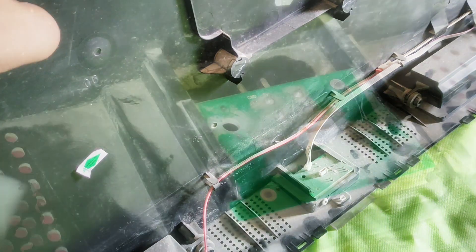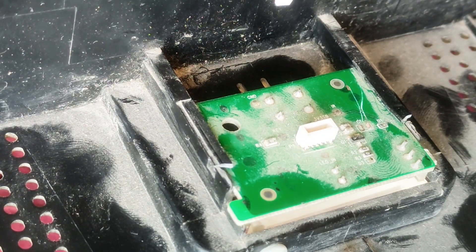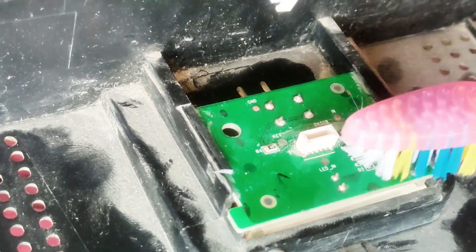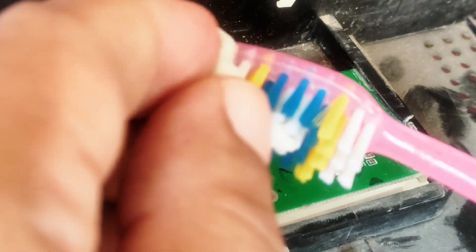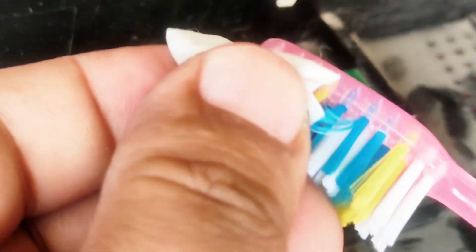Before cleaning, unplug the remote sensor cable. Make the brush surface wet with alcohol and then gently clean the surface of the IR sensor module card. Repeat the steps until you get the desired results. Be sure to keep it gentle, as this can damage components on your IR sensor card.